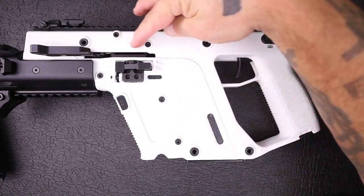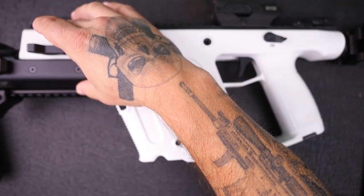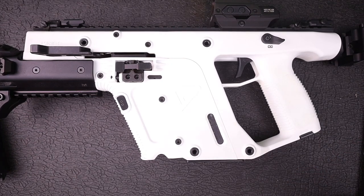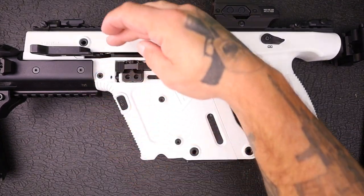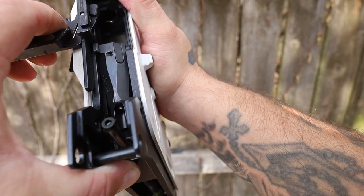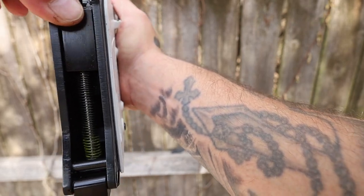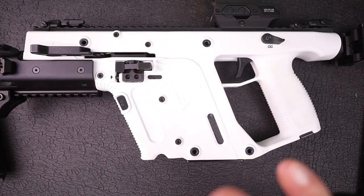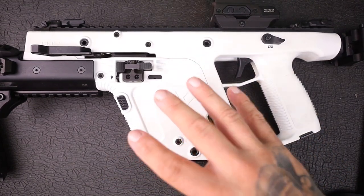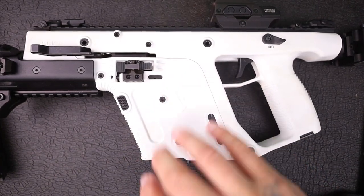Most guns use a linear-style action where the bolt just comes straight back to the rear and the recoil is felt in the shooter's hand. Well, Kriss has a multi-link system — the bolt comes back a little bit and then drops down. There's a spring in there, and that whole system moves back and then down. That allows for significant recoil reduction, especially from a .45 ACP. It's a heavier gun, but that recoil reduction system makes it a very soft-shooting gun.